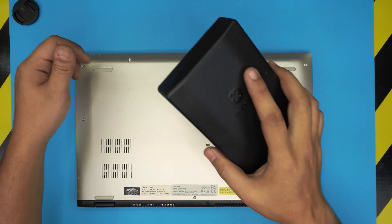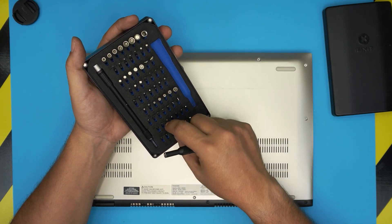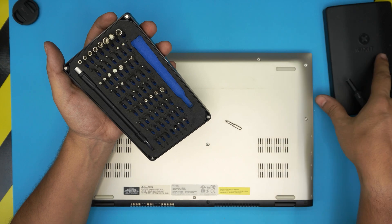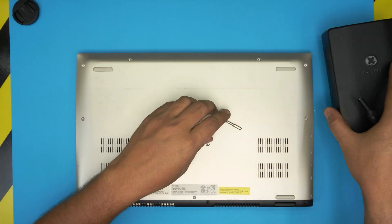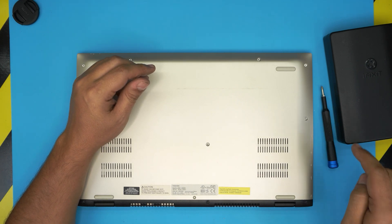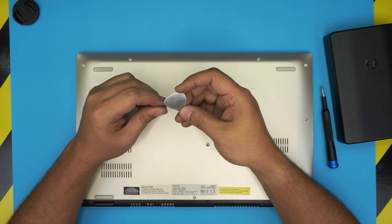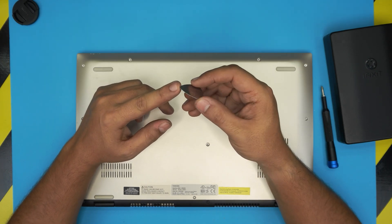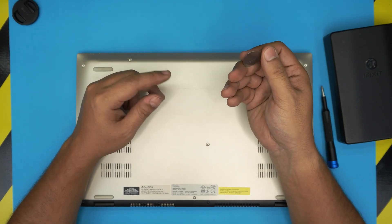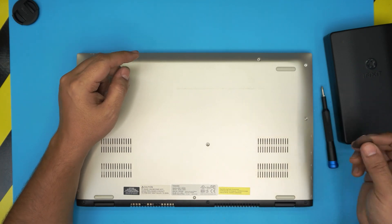We're going to use a screwdriver set — I'm using the iFixit screwdriver set, which has some of the best screwdrivers out there. We'll be using a Phillips number one. If you get the pro version, you get tweezers and opening tools. If not, get the simple pack. For the opening tool, we're going to use a guitar pick. Metallic guitar picks are really suitable for opening covers and cases, and they have soft edges so it's hard to scratch.